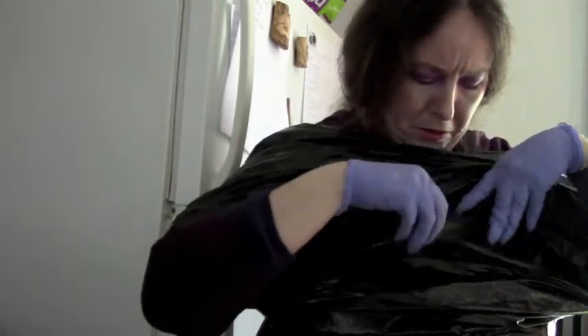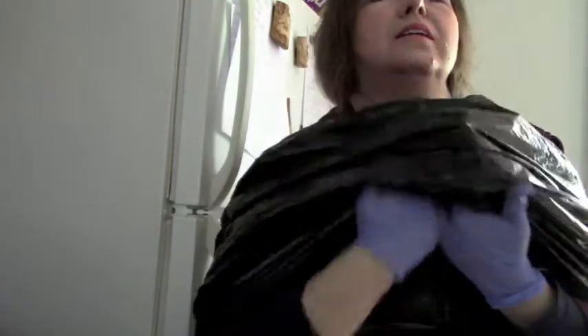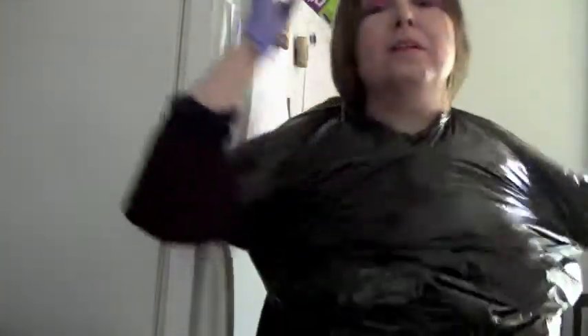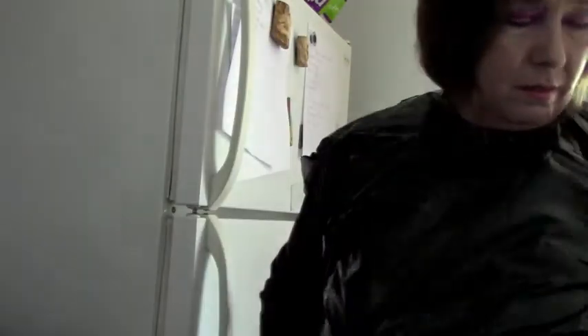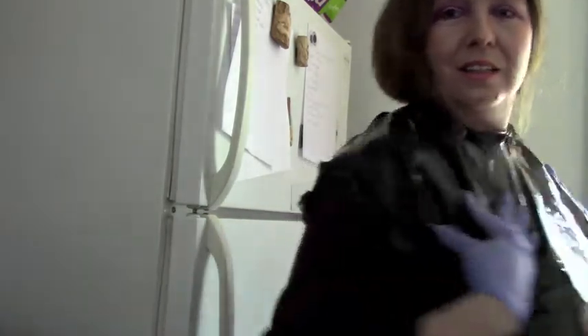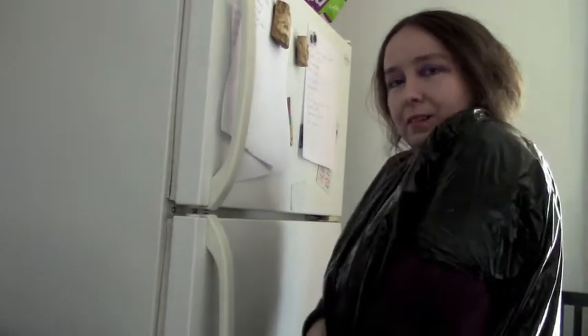I'm going to cut one hole for my head. It's a plastic bag smock. Very sexy, very 2020. Now you can make your own and be stylin', like me.